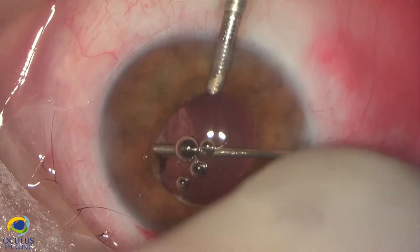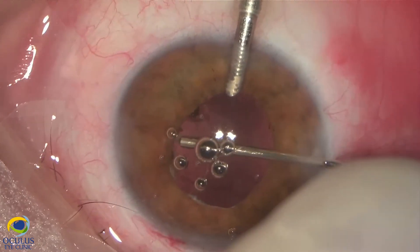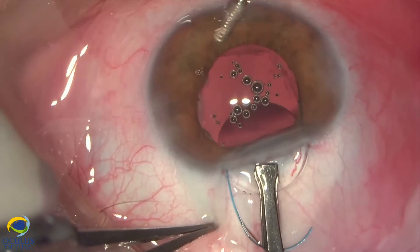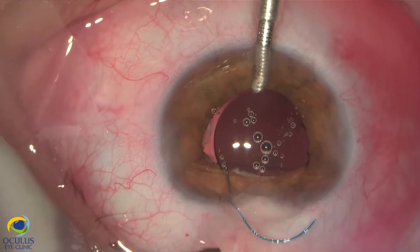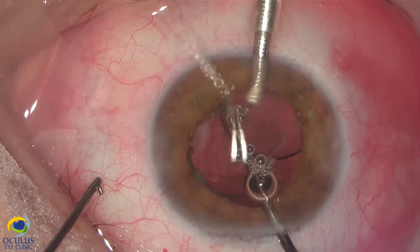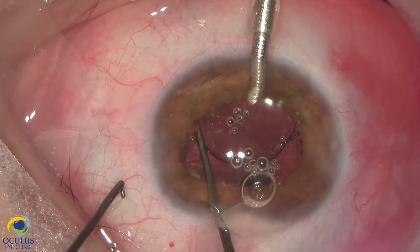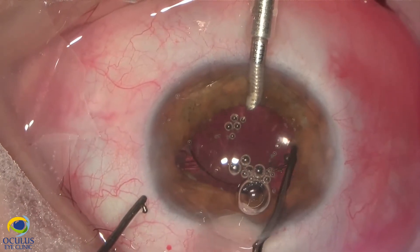Unfortunately, because it is a PMMA lens, we had to enlarge the limbal incision to 5.5 mm. We decided to implant a 3-piece IOL which is longer — 13 mm in length and 6 mm optic part. Since we already had an enlarged incision, we preferred to implant it unfolded, although it is a foldable lens, because implanting it unfolded gives much more control on the implantation.